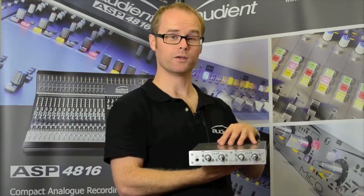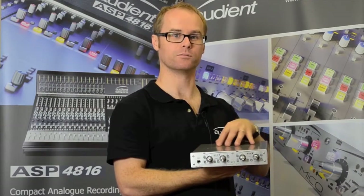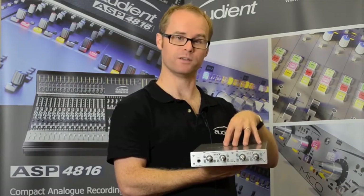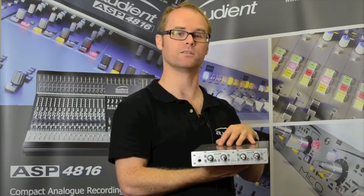The strength of the MECO is the pairing of Class A preamps with precision AD conversion at an affordable price. No other two-channel mic preamp offers such great features as the HMX function and the vari-phase at a price that users can afford.